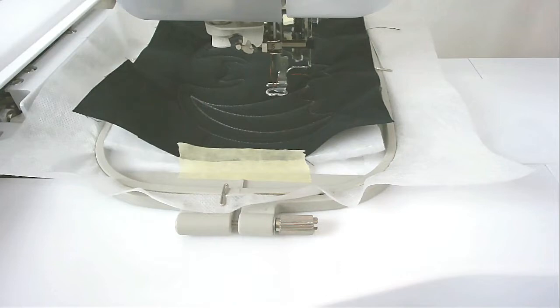I've changed my thread to orange — you might want to change yours to a different color as well. Then stitch round number four, which is going to do the word 'Halloween'.